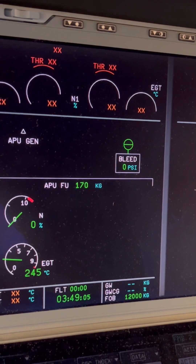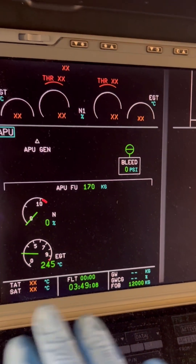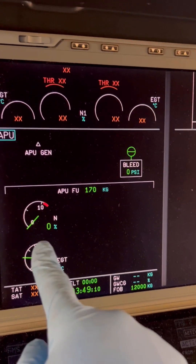RPM is now at zero percent. The APU is now officially off.